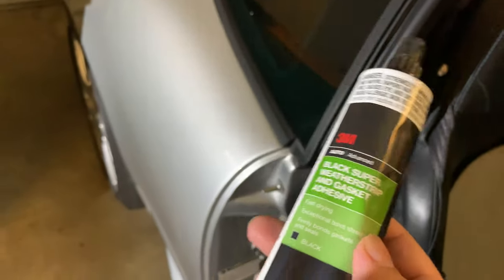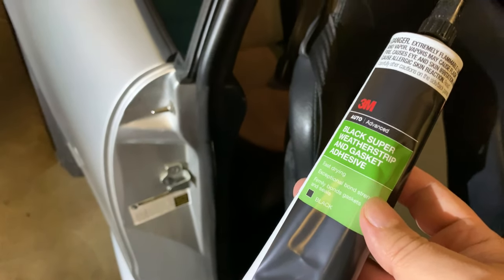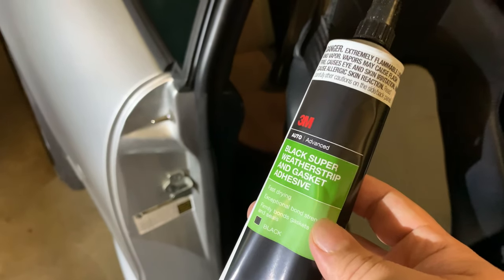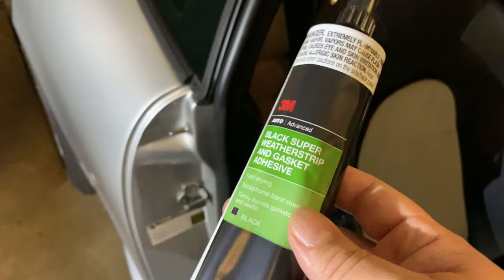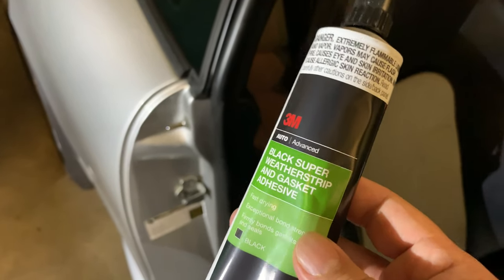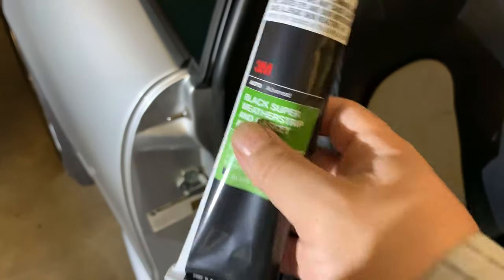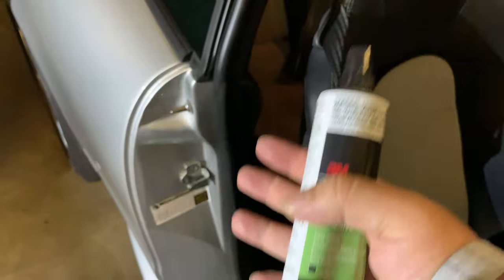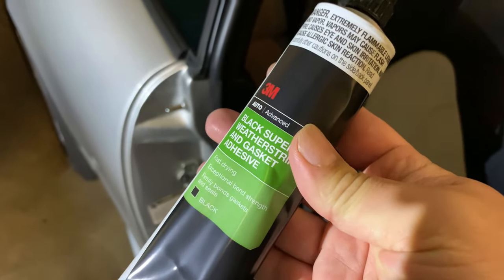What I've found is that you want to use this a little sparingly. Normally I'm a man of the philosophy that if some is good, more is better, but in this case you really want to use this quite sparingly because you don't need a lot. It's going to dry quicker, be less obvious, and not create a lot of build-up to push the gasketing out if you use a really slim amount.